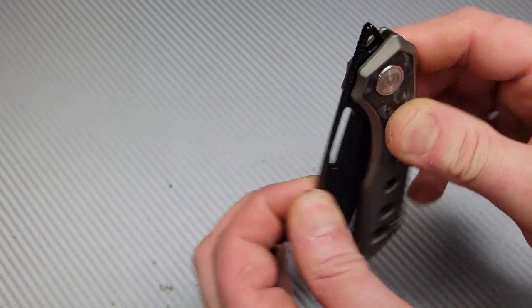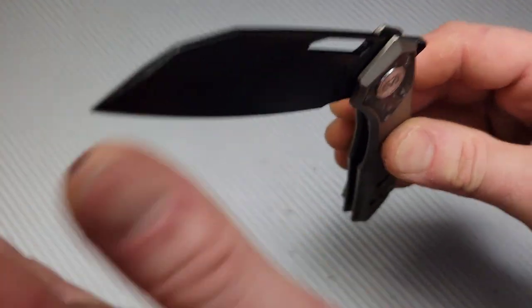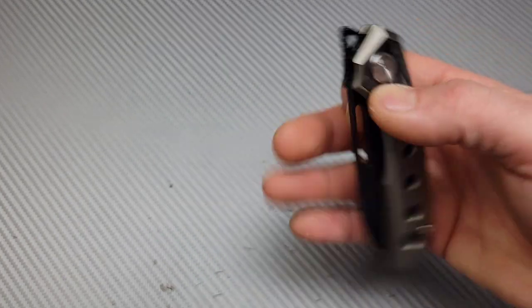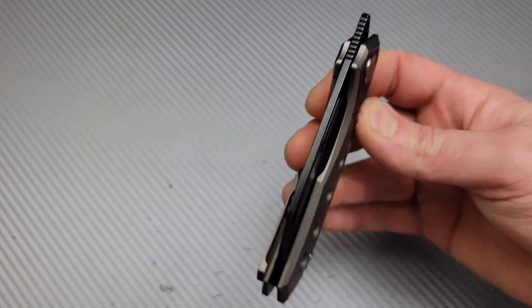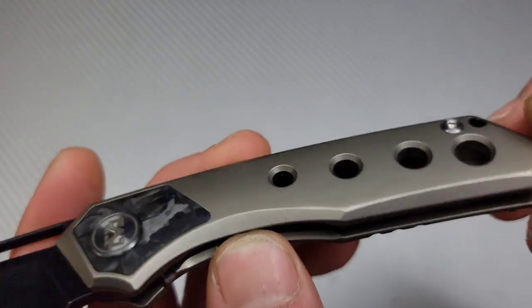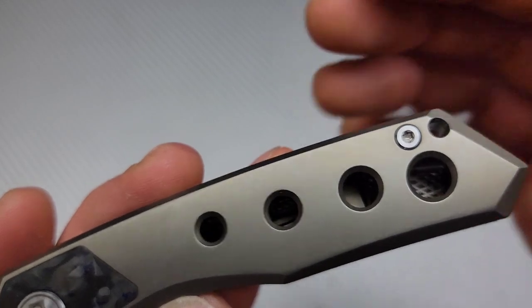It is not going to take long before this thing is a fall-shut action. It does have a coating on it, so take that into consideration — once that coating breaks in on the detent ball, this thing will be ultra smooth.